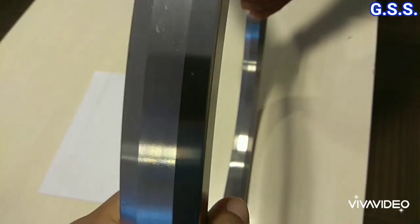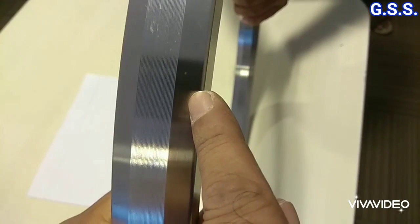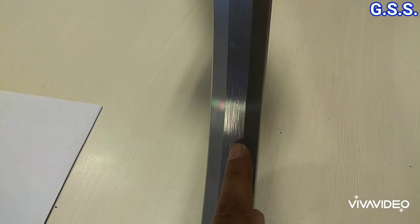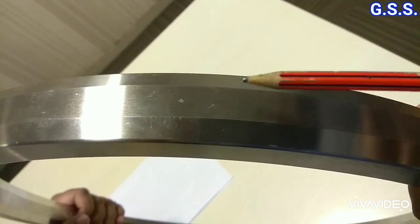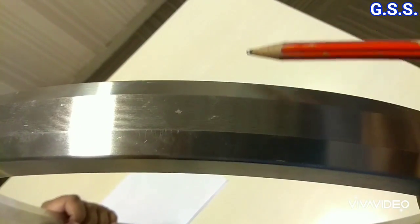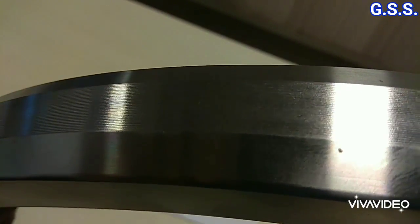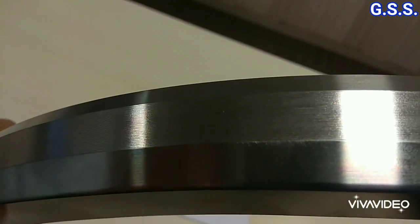Now let us see the 8 faces of this octagonal ring gasket: face 1, face 2, face 3, face 4, face 5, face 6, face 7, and face 8. All 8 faces have a very fine serration of roughness maximum 63 micro-inch.